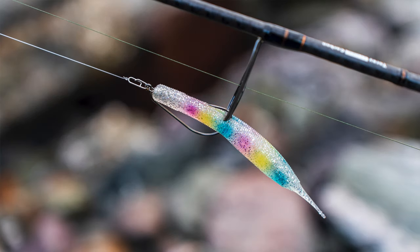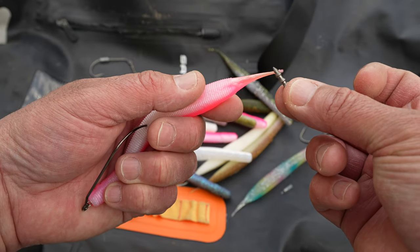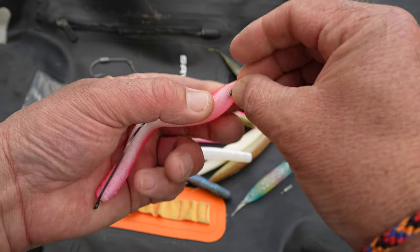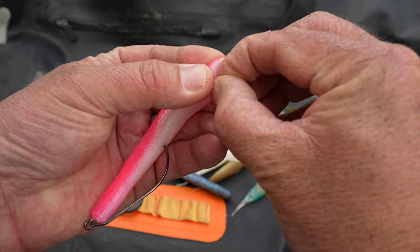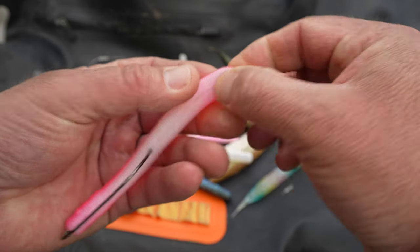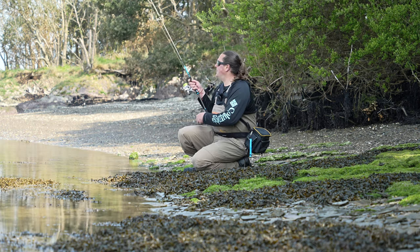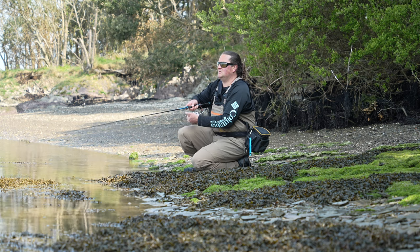On the 120 pintail especially, you fish it without the belly weight — put a weight spike in the back end of the lure. If you want to keep it really shallow still but you need a little bit of extra distance into a breeze, that becomes a missile. Oh my god.